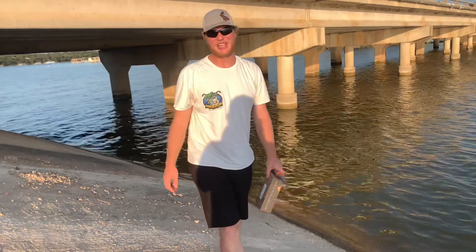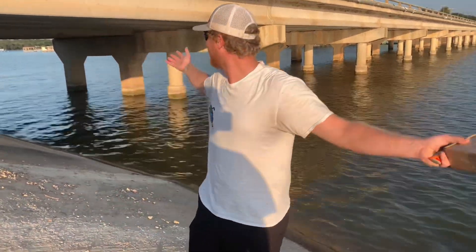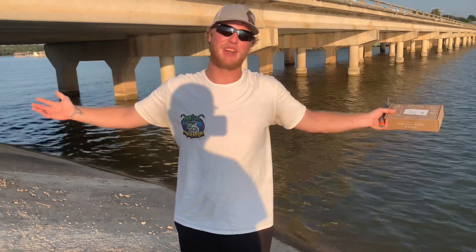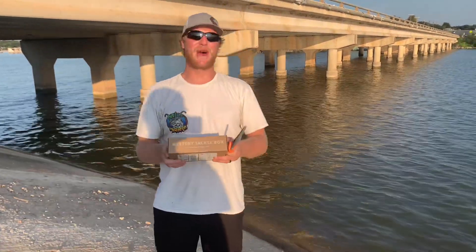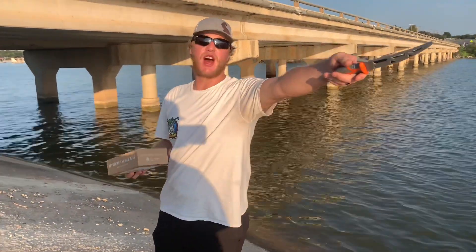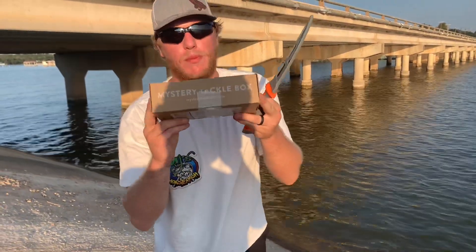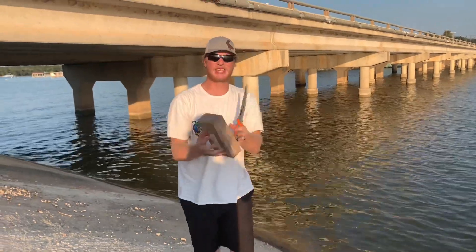Hello guys, welcome back to MJ with Austin Fish. I am out here at my favorite spot, the bridge on 279 in Brownwood, Texas. We are fishing, but not only are we fishing — I want to do a mystery tackle box opening. A bass edition.